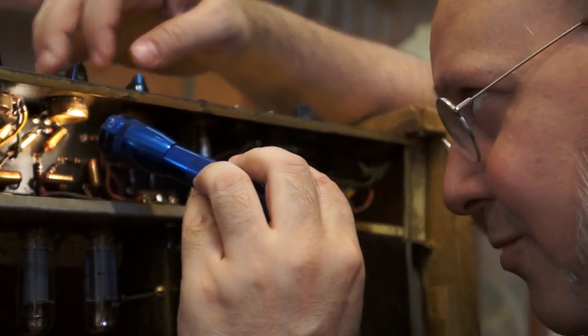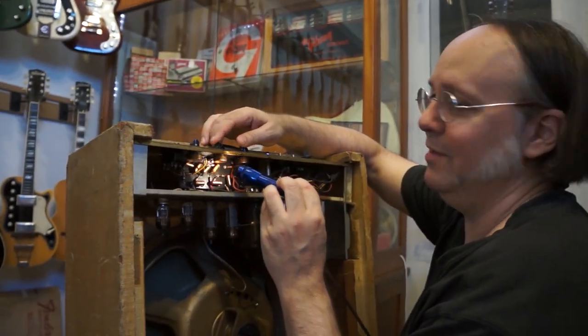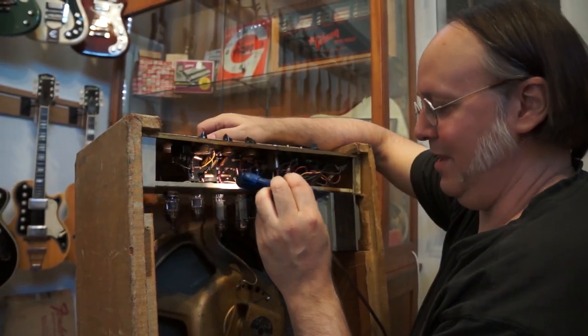So I pretty much guarantee these are the original pots. This chassis was assembled at some time in the middle or late '65. So this is probably a 1965 or '66 amp.